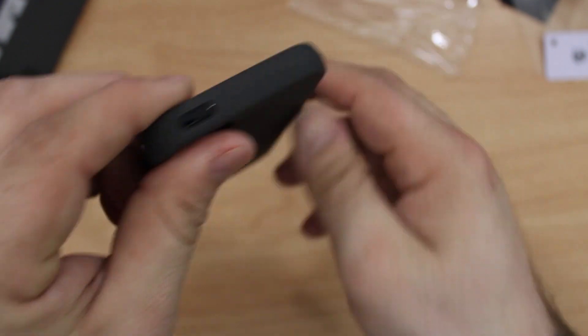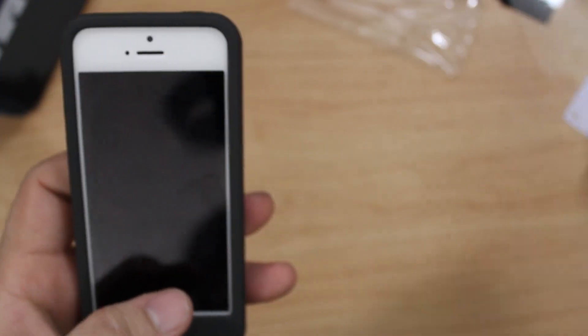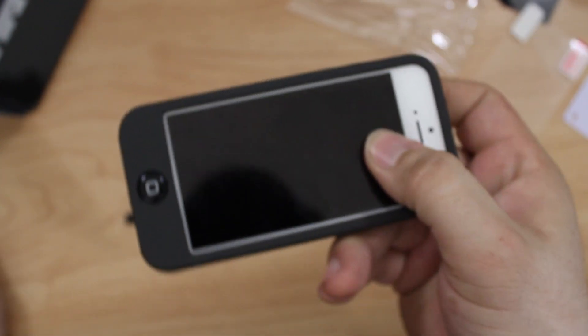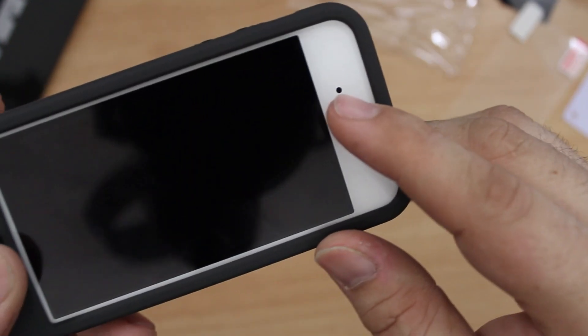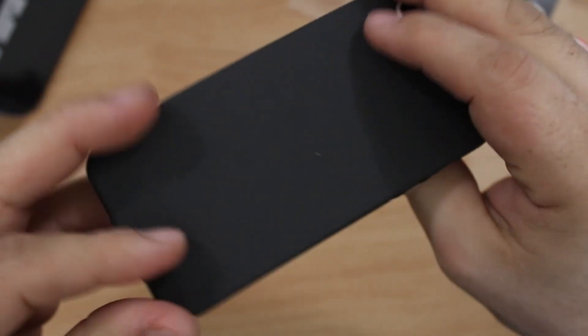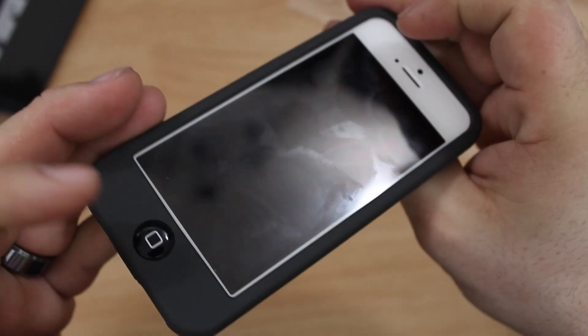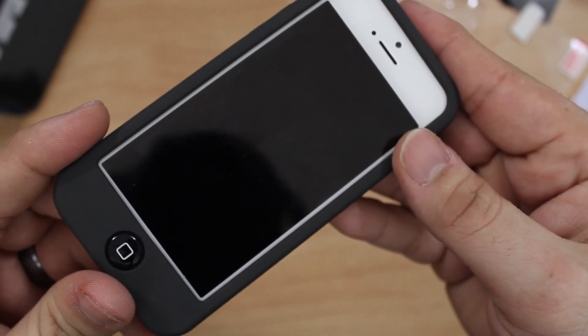So you really get all-around protection with this case and it does come with screen protectors. Let me know what you think about the SwitchEasy Colors case down in the comments below. You can pick up this case in a wide variety of colors for around 15 bucks and I'll drop some links down in the description. Thanks for watching everybody, I really appreciate it — this is Dom, have a great day.